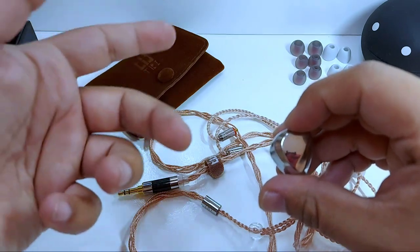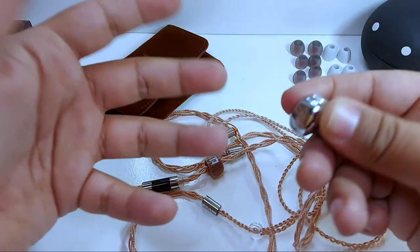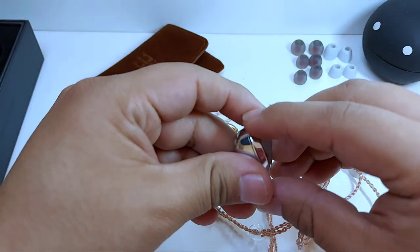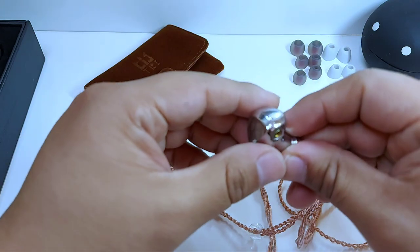Justo ese último punto es el que va a provocar que estos auriculares se beneficien de una adecuada amplificación y, por supuesto, cierto tiempo de quemado. Eso ya no los tuve que hacer yo porque ya estaban quemados. Así que contempla esto si piensas adquirirlos para darles su verdadero potencial.